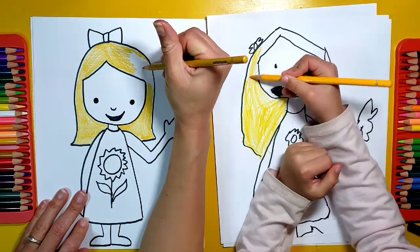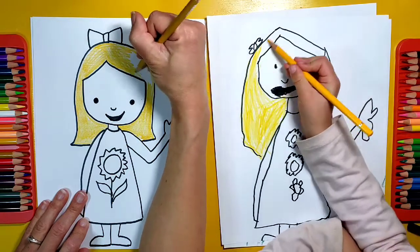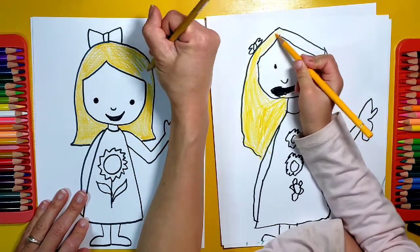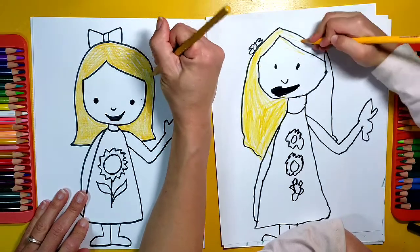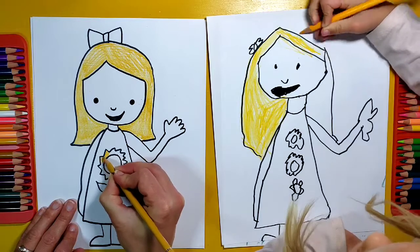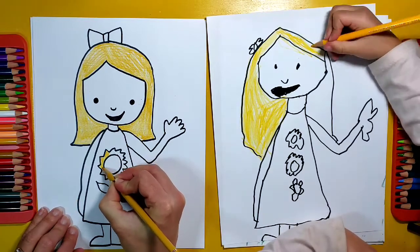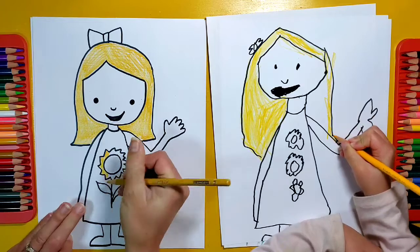I'll invite you to my birthday party! Oh yeah, you're thinking of the book where she says 'I'm sorry, I'll invite you to my birthday party' — that's the postman book. That's a good one. All right, well, we're going to keep on coloring these and making them so beautiful.